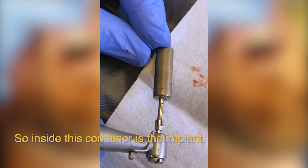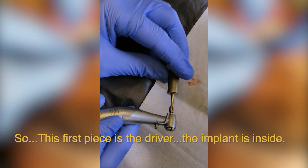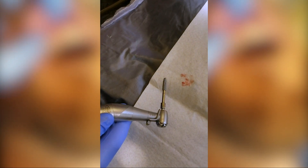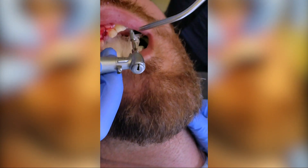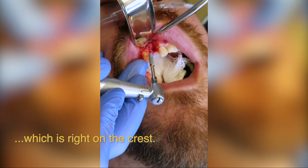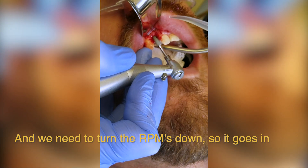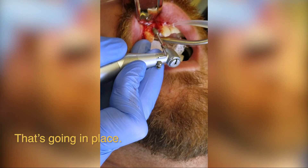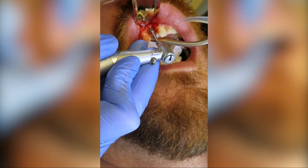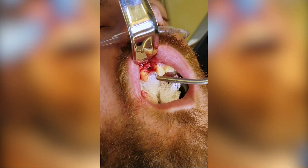Inside this container is the implant — and this is the unveiling. This first piece is the driver, and the implant is inside. This is a 3.5 millimeter diameter by 13 millimeter in length. We'll go back up to our surgical site. Nessa, go ahead and irrigate right on the crest — this is where we want this implant. We need to turn the RPMs down so it goes in nice and controlled. Implant's going in place.